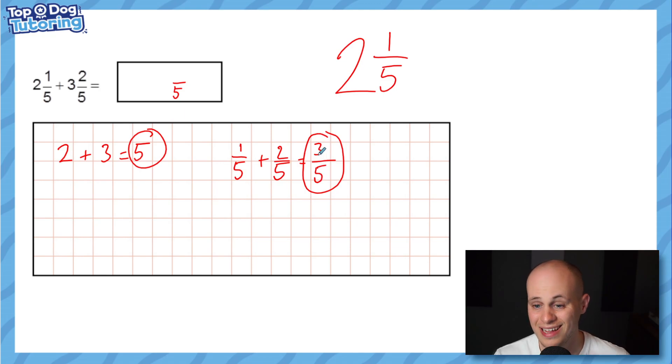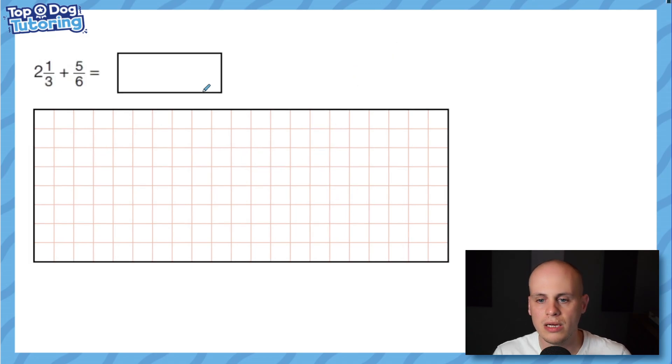I circle the whole number and the fractional part, then simply put these together. Because three fifths is not an improper fraction, it's as simple as writing five and three fifths. You could probably do all of that in your head: the three and the two making five, the one and the two making three, and putting it in fifths.